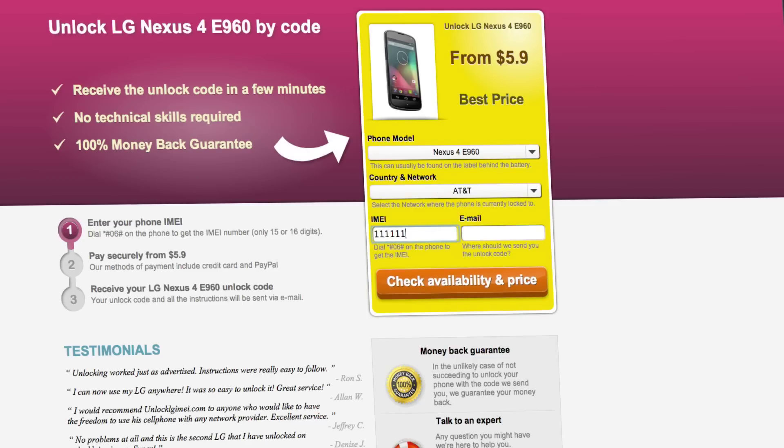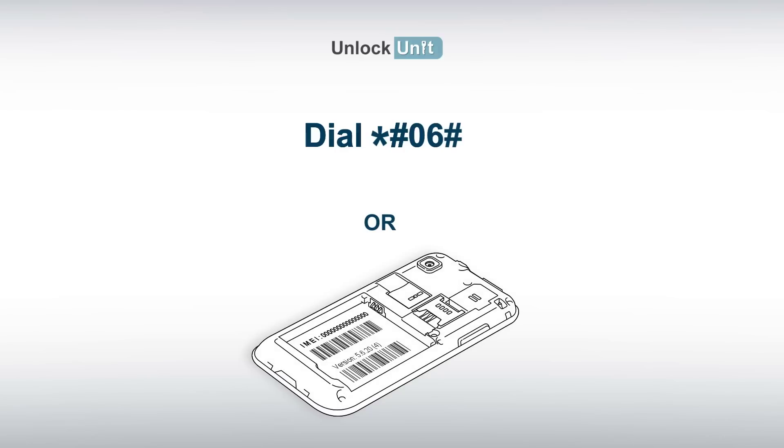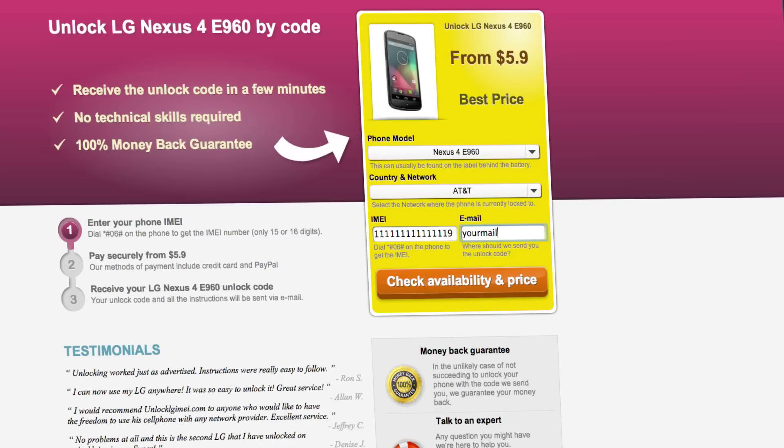you'll have to insert the IMEI of your phone. You can get your phone's IMEI by dialing *#06# on your phone or by checking the sticker on the back of your phone underneath the battery. You'll also need to enter your email address and then proceed to payment.